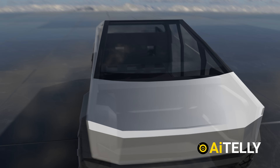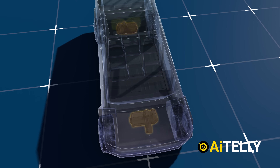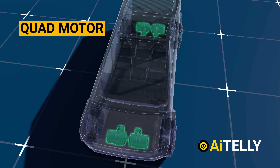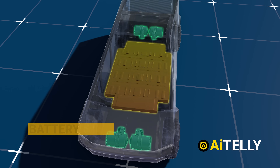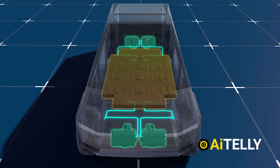The Tesla Cybertruck is powered by its electric motors and has many variants — it can be fitted with a single motor, dual motor, tri-motor, or all-wheel-drive motor (some call this a quad motor). All that energy is transferred from the battery pack located at the base of the frame to all four motors.